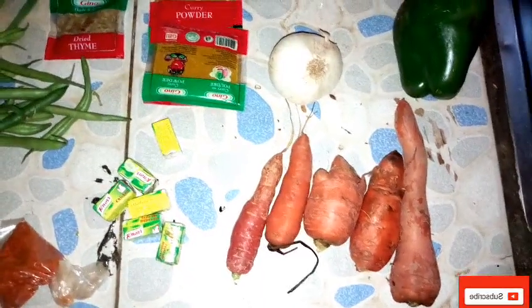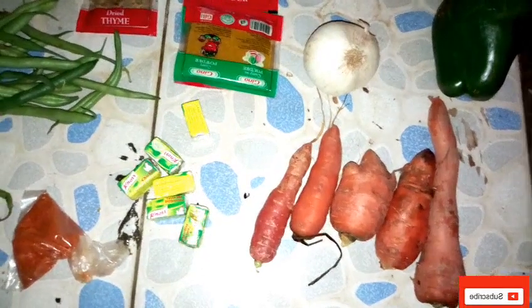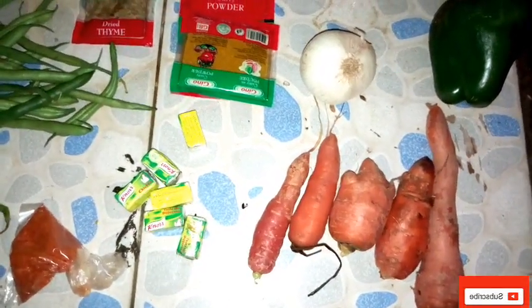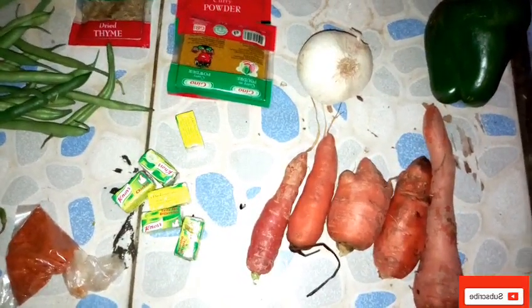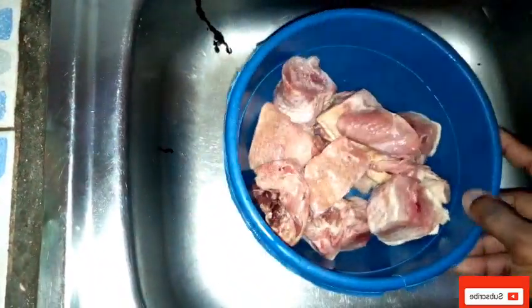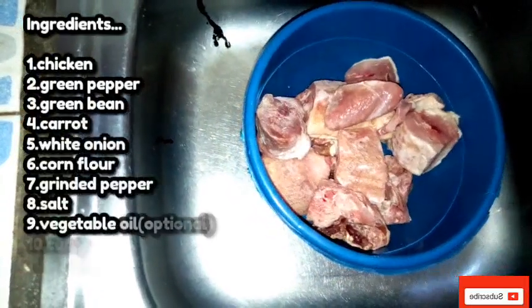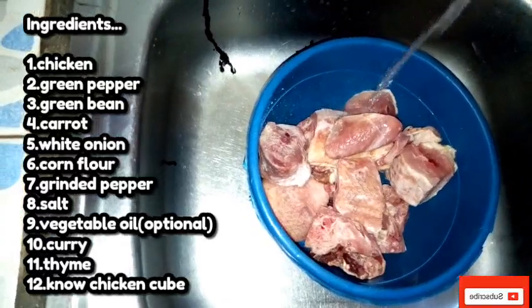Alright, so we're in the kitchen now, getting ready to start preparing our mixed vegetable chicken curry sauce. These are our ingredients and the things we are going to use. This is the chicken — I just bought a kilo of it, and we are here to wash it.